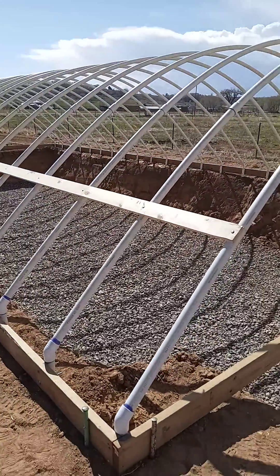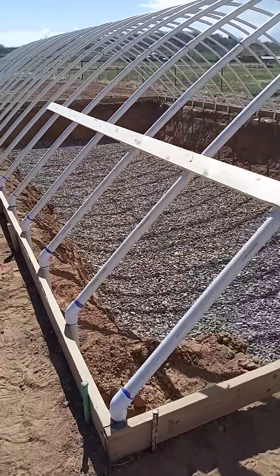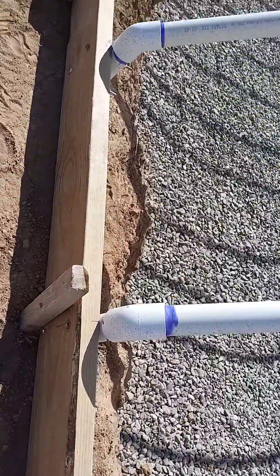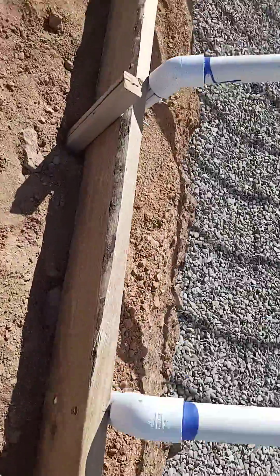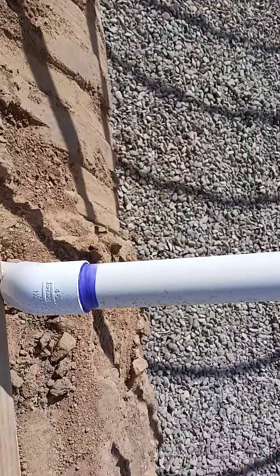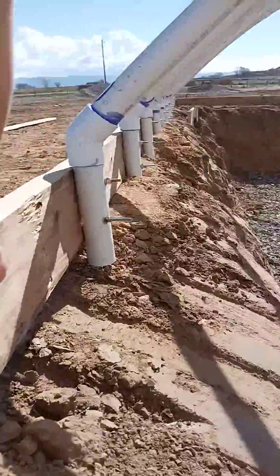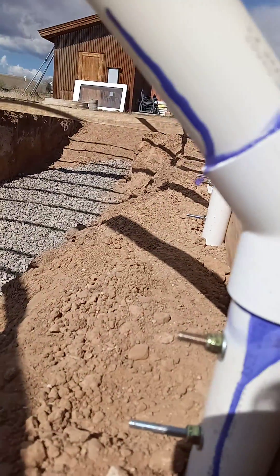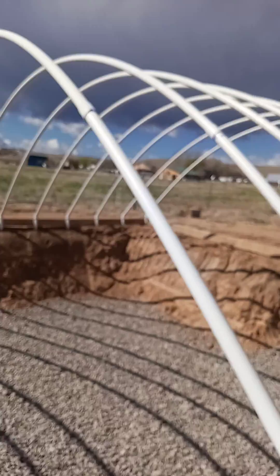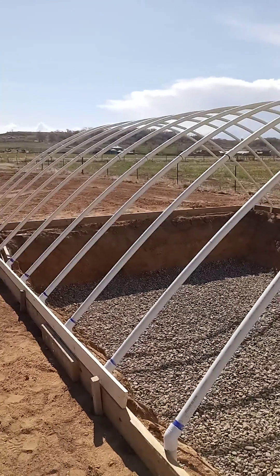Still working on the wallapini here. They've installed all the hoops — the hoops are connected to this frame base, staked down into the ground in several locations so it doesn't blow away. They've got it pitched at 45-degree angles and it's screwed in here and here to the frame box. Ended up with 22 hoops, two feet apart, and they're 309 inches long.